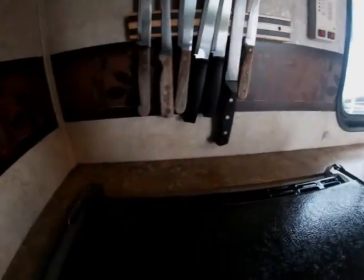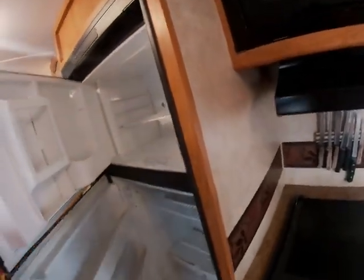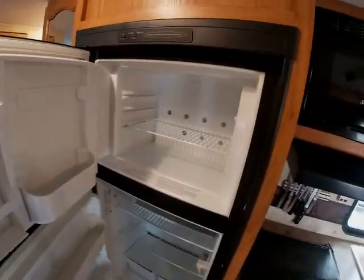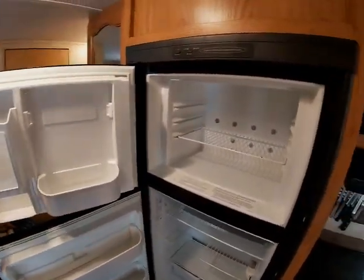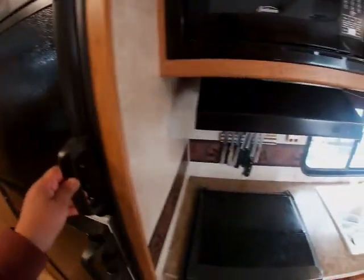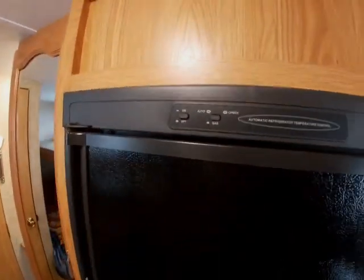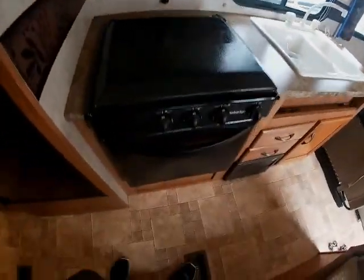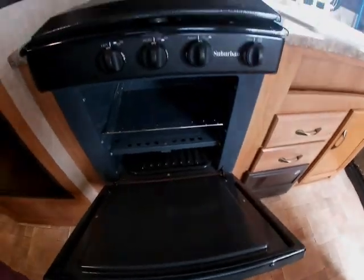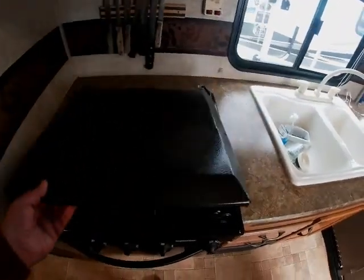We've got a good-sized fridge with a freezer up top — nice and clean, Amanda loves to clean between trips. It runs on gas and electric, so we can go either way. There's a microwave oven, an oven — good for storage if nothing else — and a three-burner stove. Got a knife rack I put up, dual sinks, and more storage down below.